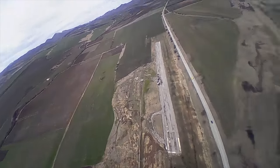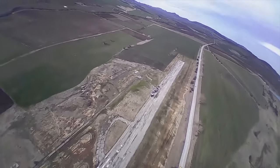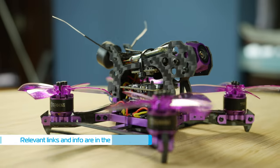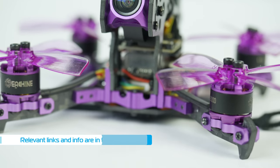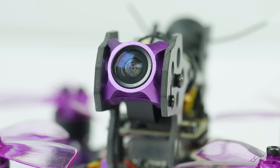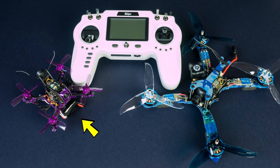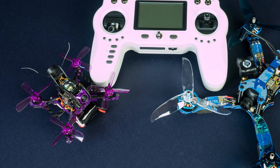Hey guys, welcome back to Axangel RC. I have yet another copter to show you but today it is a small one, the Itching Lizard 105S. What is curious about this model is that it comes with a Runcam Split Mini type of camera — it is lighter but records only 720p — and the copter is in those smaller sizes which I just find so irresistible because they're so tiny and cute.